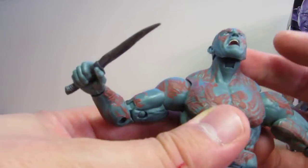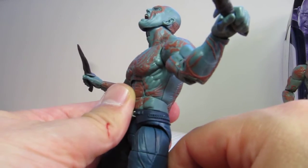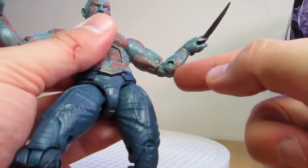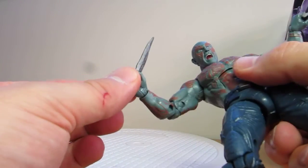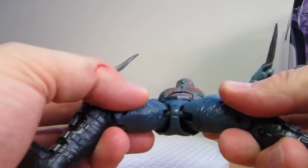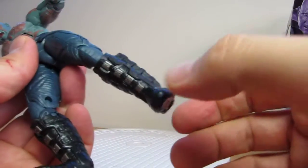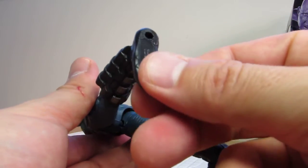The head sculpt looks pretty damn good as mentioned, and it's articulated on a ball joint that allows you to go far back and about that far forward, giving plenty of movement. Ball joint with a hinge at the shoulder, plenty of movement. Bicep swivel, double joints at the elbows, standard stuff. Swivel and tilt on the wrist too, same for the other side. Swivel torso and he's also got the ab crunch which clicks down pretty well. Peg at the top of the thighs, swivel at the top of the thighs, double joints at the knees, rocking ankles — and of course, no pectoral hinges, those things Hasbro never give us.